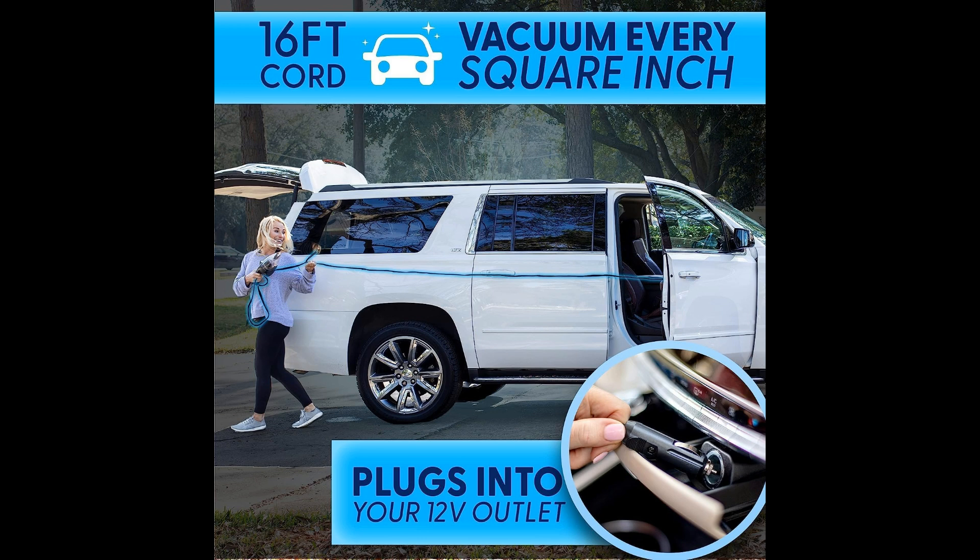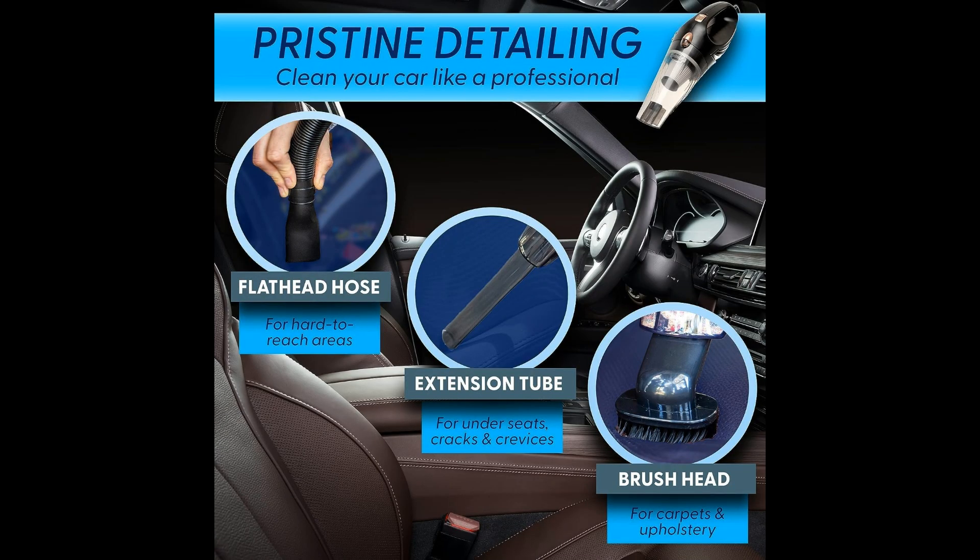Say goodbye to crumbs, dust, and allergens that accumulate in your vehicle, and hello to a pristine environment that you can be proud of. Whether you're a meticulous car owner who takes pride in a clean vehicle, or someone who values the convenience of keeping your space tidy with minimal effort, the This Works Car Vacuum is the perfect solution.